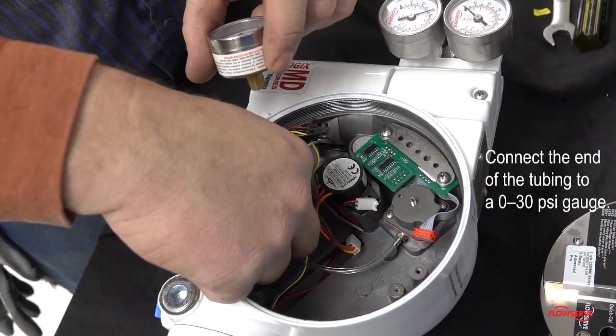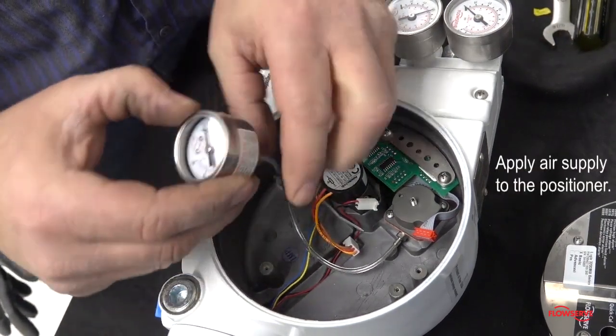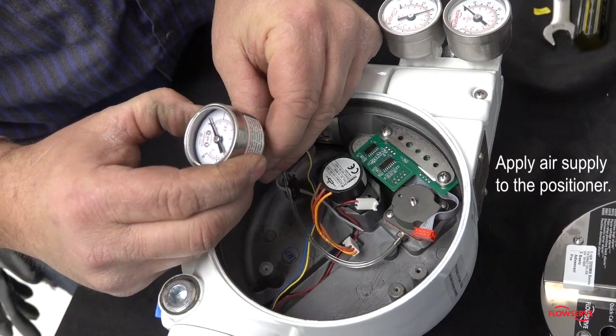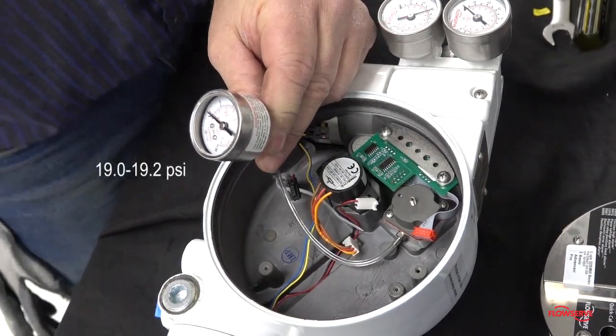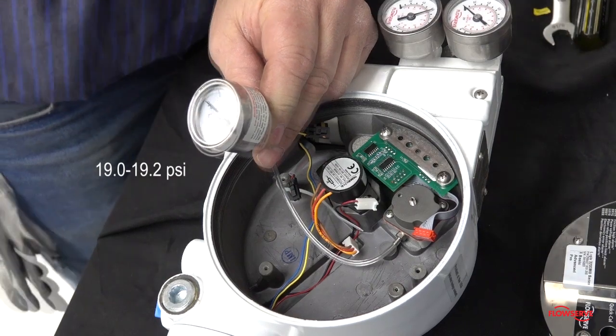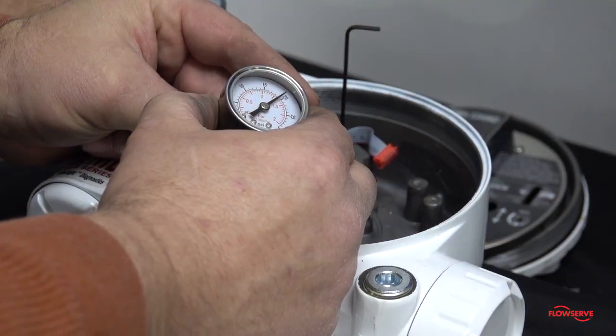Connect the end of the tubing to a 0 to 30 psi gauge. Apply air supply to the positioner and verify that the regulator pressure is between 19 psi and 19.2 psi. Adjust the set screw until the regulator pressure is within the acceptable range.